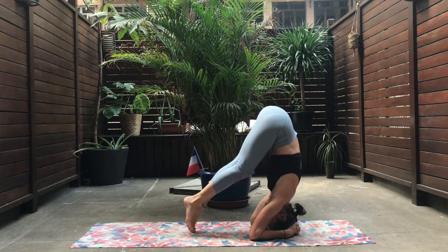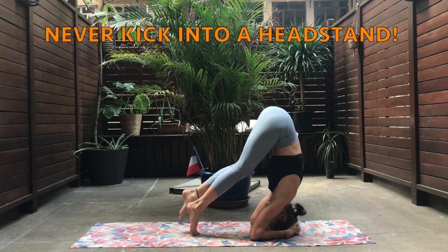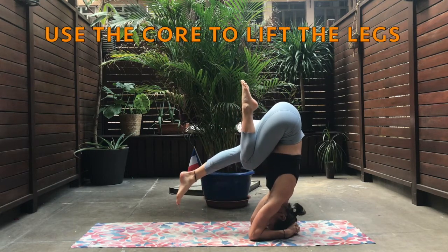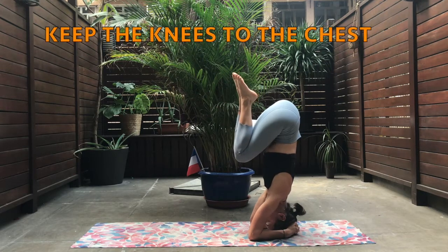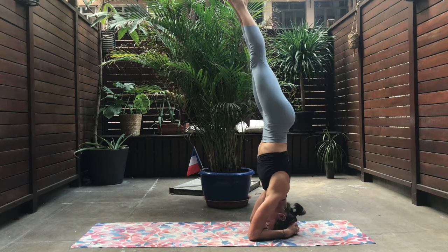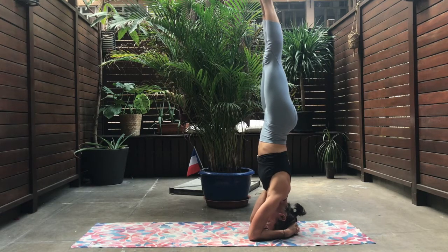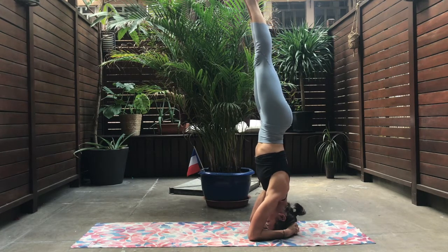Slowly bending one knee up, and then down — maybe trying to the other side, one knee up, and then down. Keeping at all times the knees to the chest, and slowly, slowly using the core and start to lift, keeping the two knees together and to the chest. Try not to stretch the legs straight away. Breathing deeply, and then very slowly you can start to straighten the two legs. Good. Don't forget to breathe. Breathing deeply, keep on pressing the elbows down.